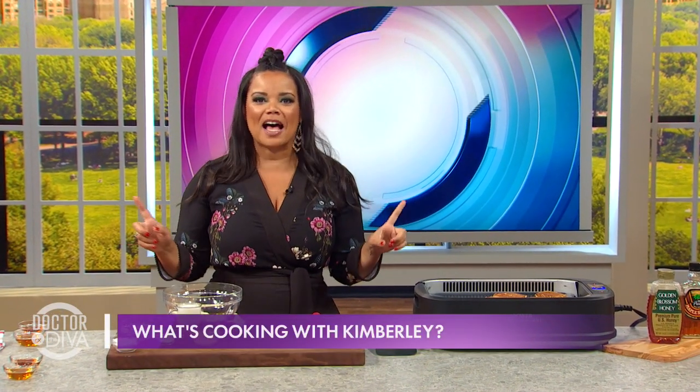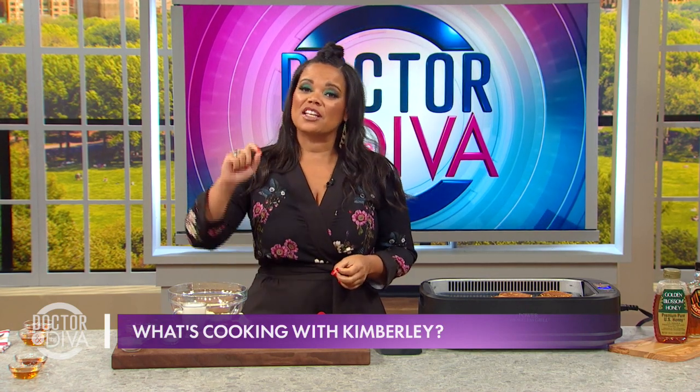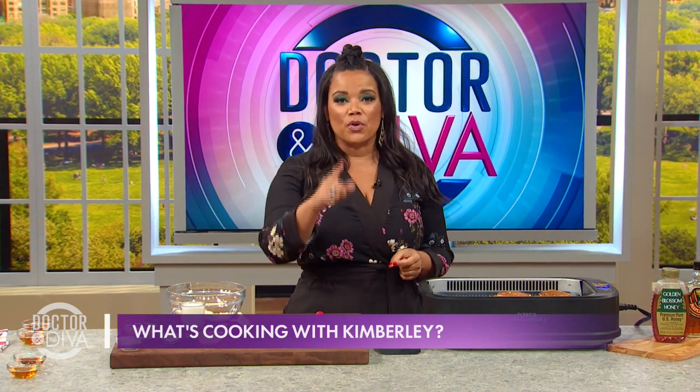Welcome back to Fresh Start Friday, and it is 'What's Cooking with Kimberly' time. This is where I'm going to show you a simple, healthy, and delicious recipe that's going to give you a fresh start with your food.